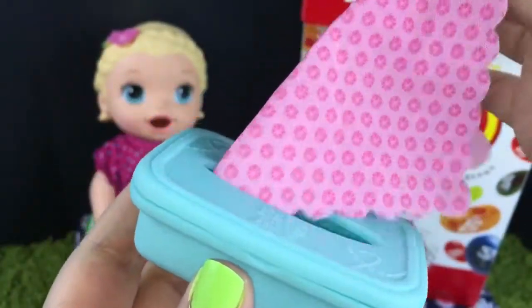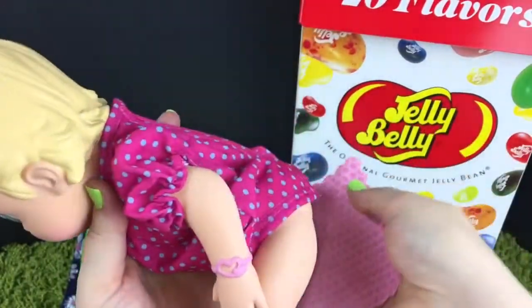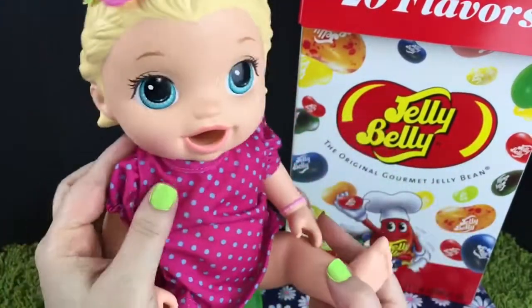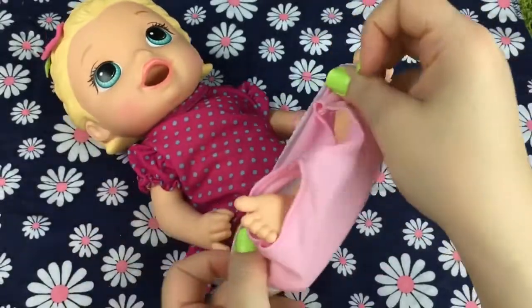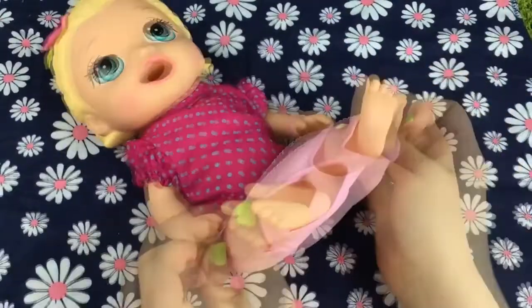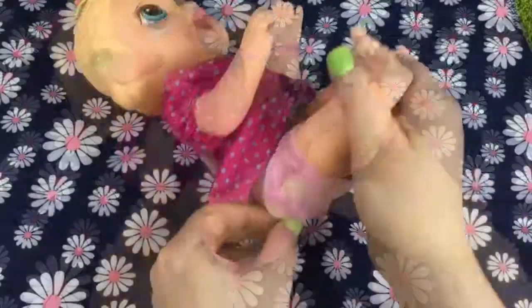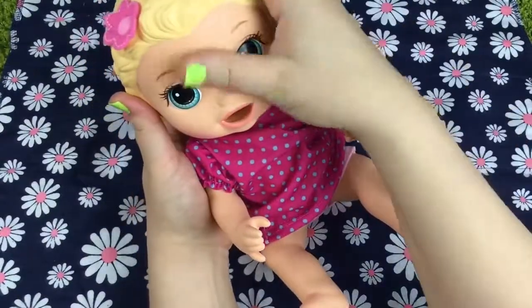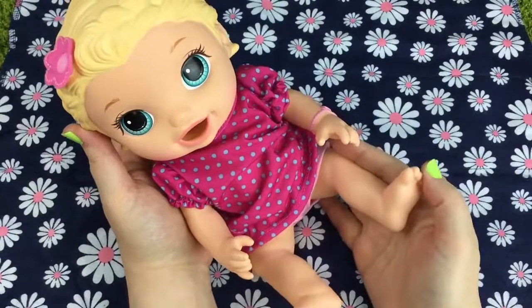Look at the wipe. It's time to wipe your bottom. Here we go. Wipe the poop away. You're such a big girl. Time to put her panties back on. Put your foot in. Isn't she such a big girl going in the potty? There you go. Aren't they cute on her? You're such a big girl. I'm so proud of you.